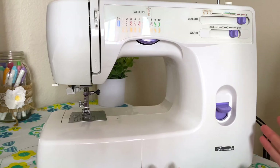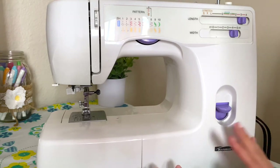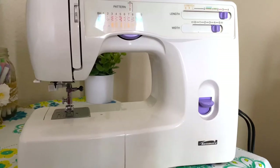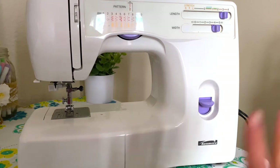I might even make more videos like this that go into further detail, like how to refill the thread of a bobbin or some basic hand stitching. Please give this video a like and subscribe to my channel if you want to see more, and I'll see you next time!